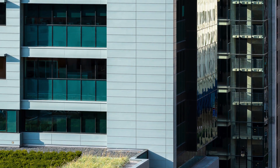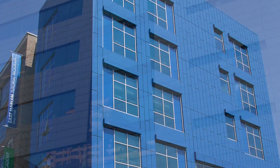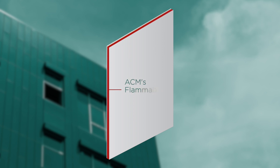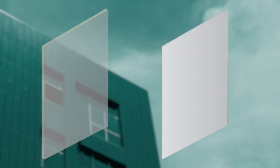Sentry Intercept provides key environmental and safety advantages over other wall panel systems. For example, unlike panelized cladding fabricated from plastic-fused and highly flammable aluminum composite material, or ACM, Intercept contains no plastics, making it far safer.